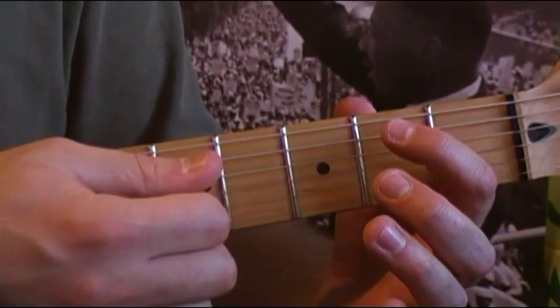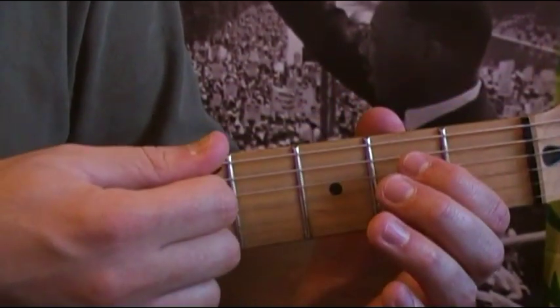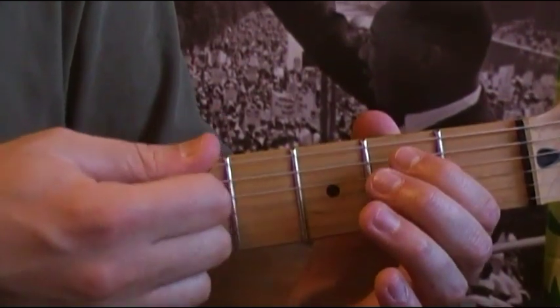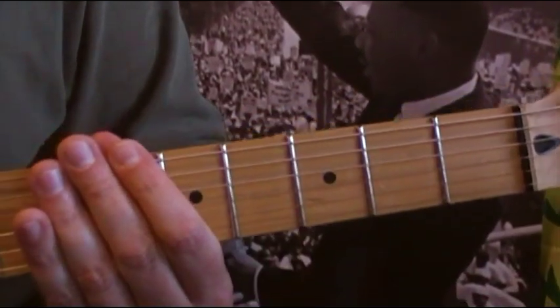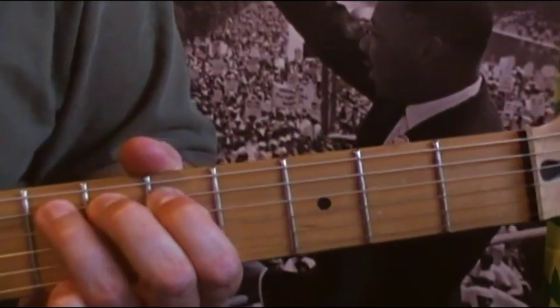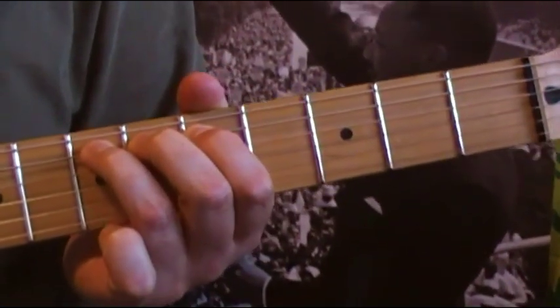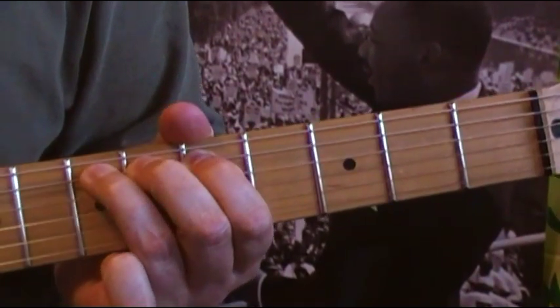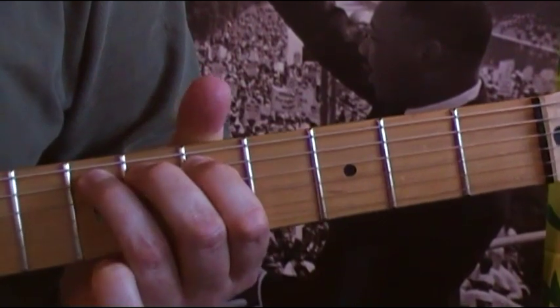Then open again on the fourth strum on the A and the E — fifth and sixth strings. So you strum twice, third time fretted, fourth time open. After that, go to the seventh fret of the fifth string — the A string — and do a bend. When you pick, you bend down, up, down, and then back up again, all with just one pick.